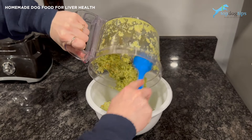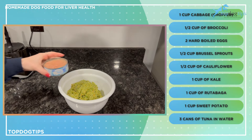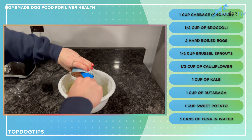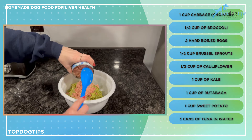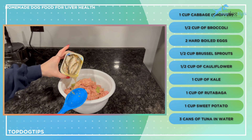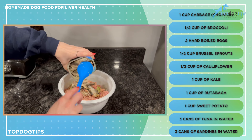In a medium mixing bowl, take the veggie and egg mixture out of the food processor. Then add three cans of tuna in water — you don't have to drain them, you can add the water right to your food. I also have three cans of sardines in water, and you do the same thing: just dump it right in, water and all.